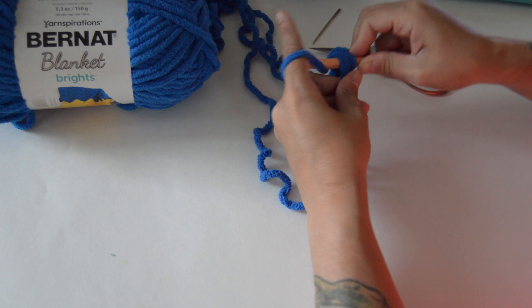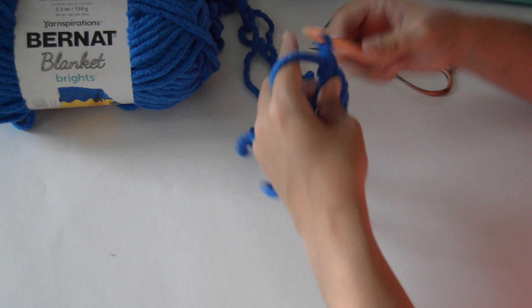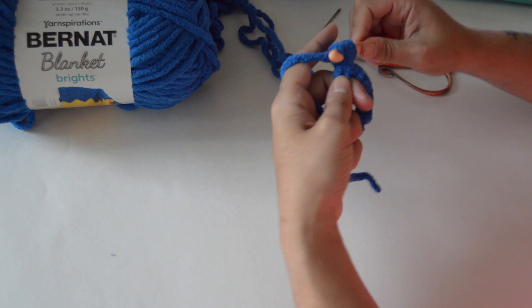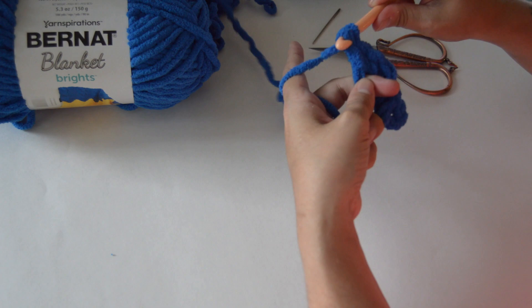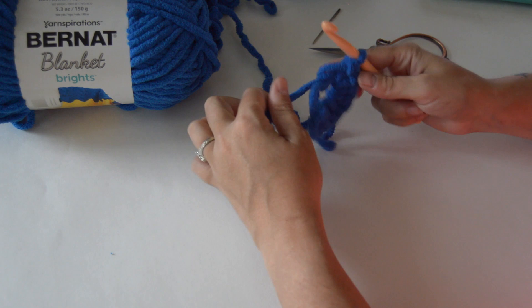Remember, to do a double crochet: yarn over, go into the loop, yarn over, pull up — you have three loops — yarn over, go through the first two, yarn over, go through the next two. Double crochets are really easy to count, you can just count the post. We now have our eight double crochets.